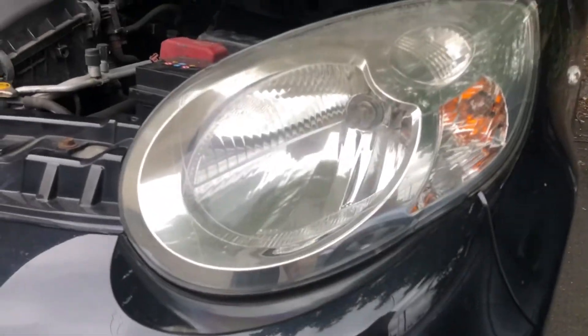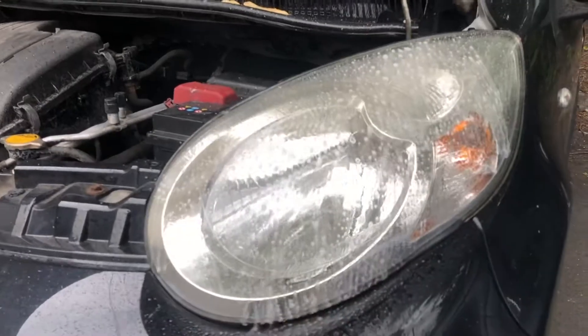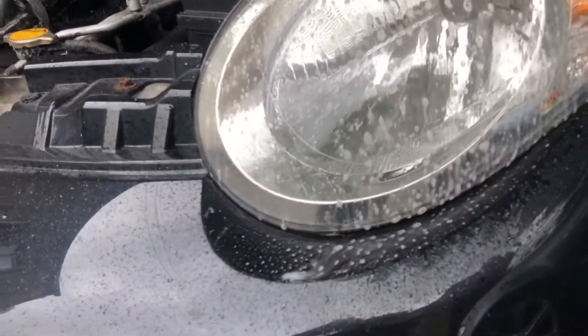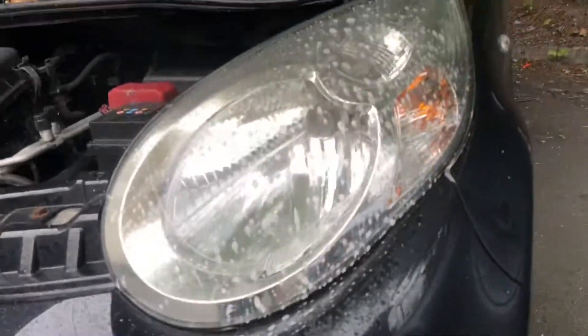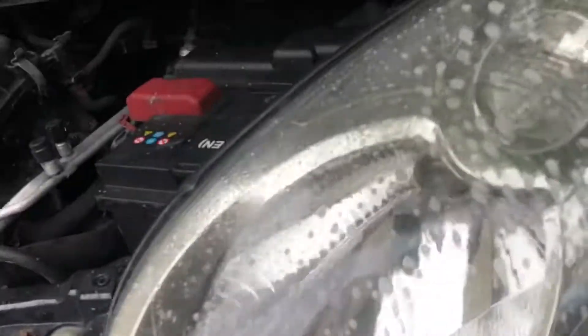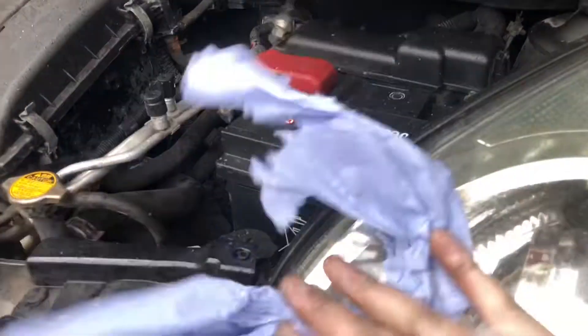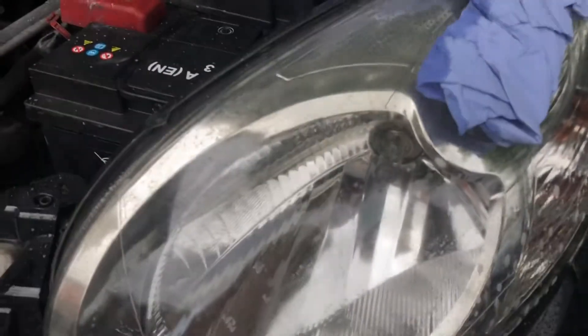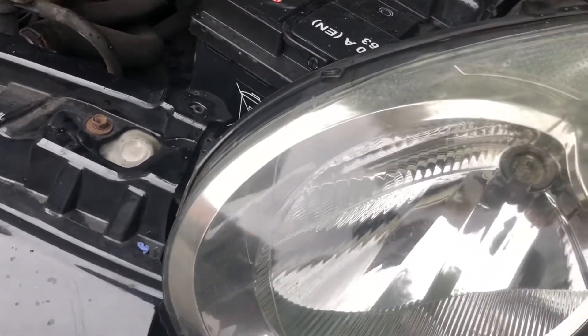First thing we need to do is clean the headlights really well. We'll get some soapy water and polish them off a bit. Don't forget to like, subscribe, and tell all your mates about this channel so I can do this as a job instead of doing something proper. We'll clean that because we need both hands.